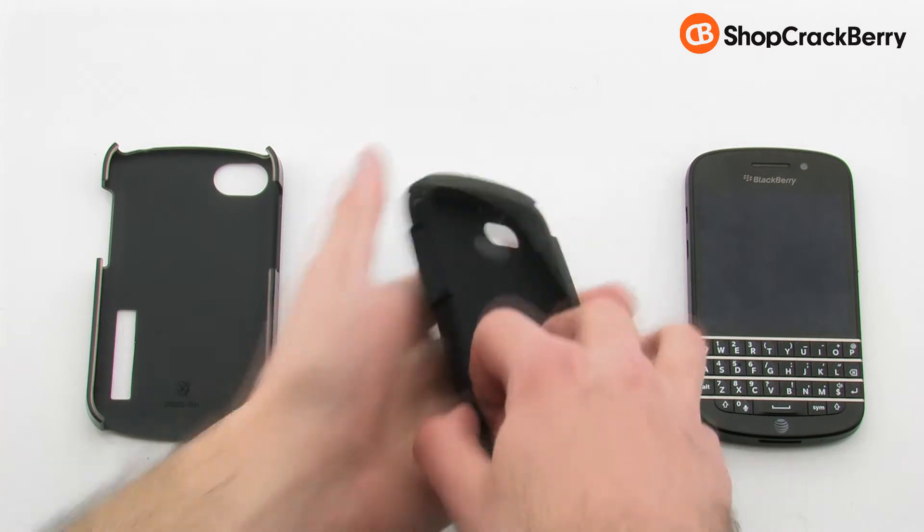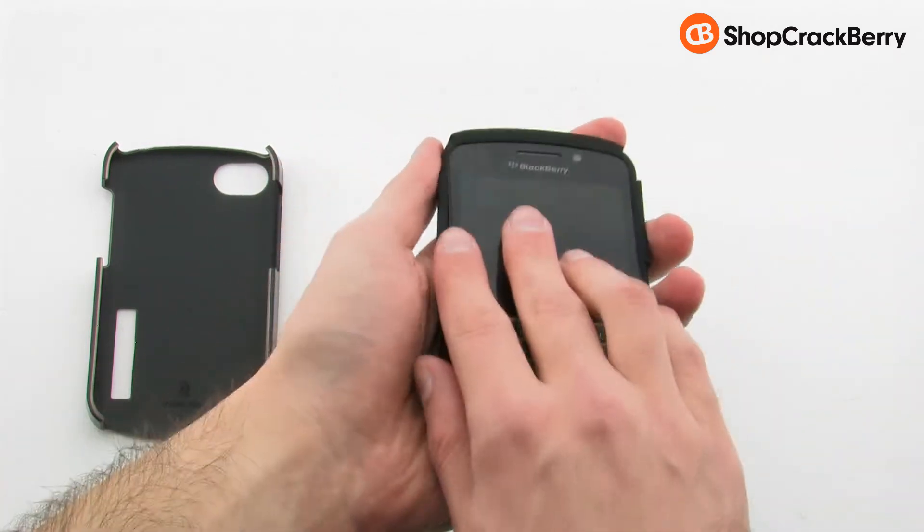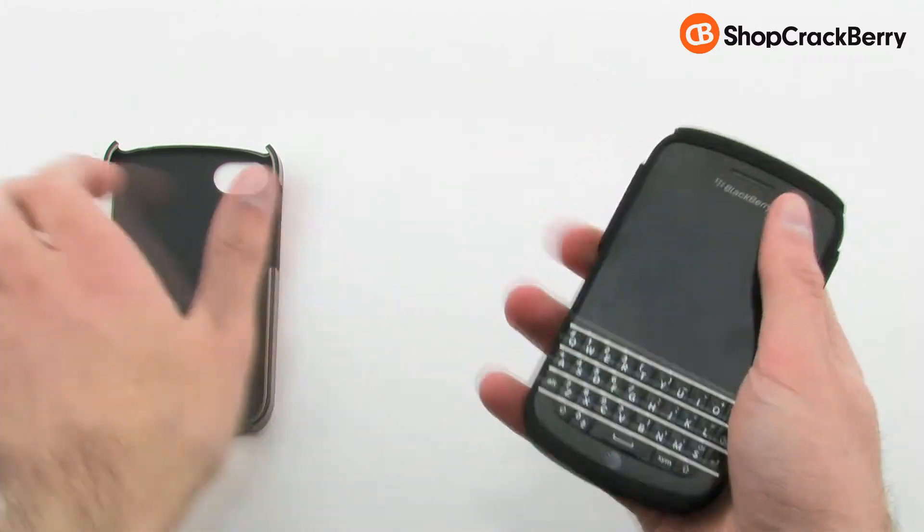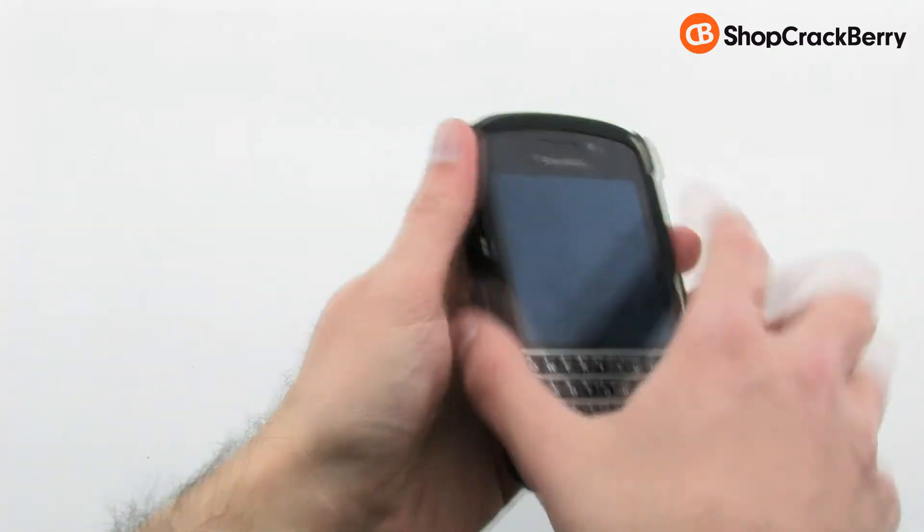To install the case, slide the top of the device into the case, then pull the corners over the bottom. Next, align the right side of the phone with the right side of the case, then press firmly on the left-hand side.